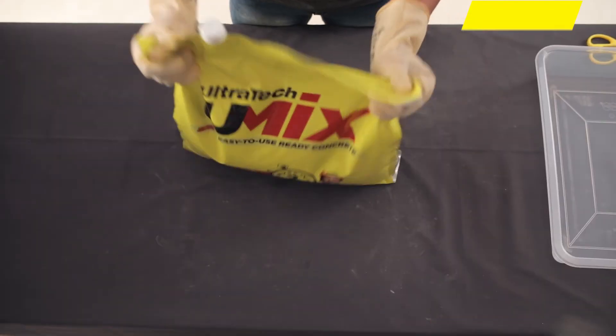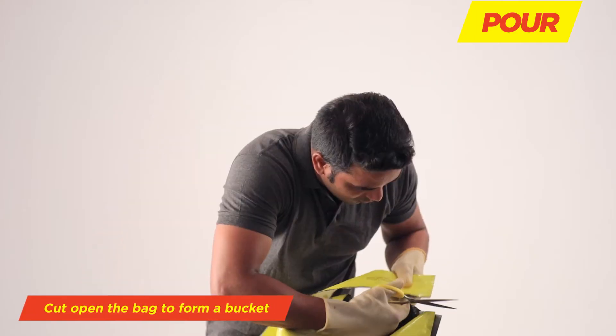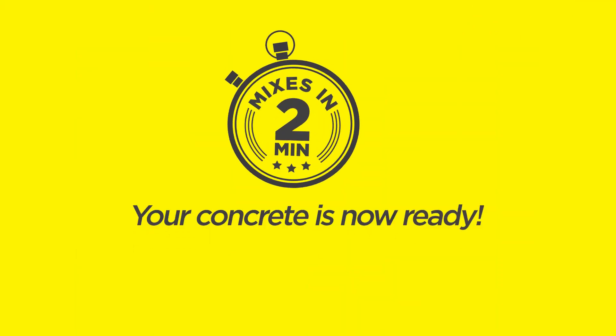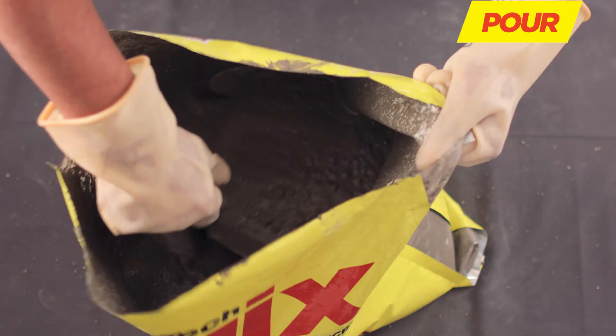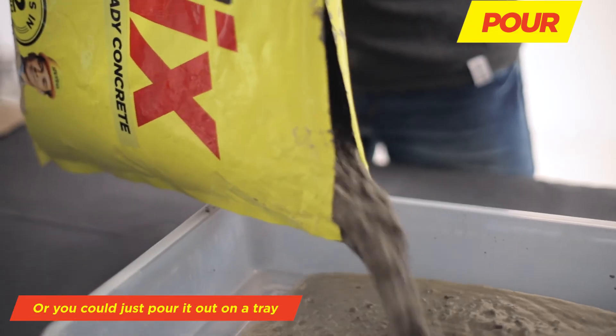Pour. Place the bag straight up and give it a good shake. Cut along the line and open the bag to form a bucket. Your concrete is now ready in two minutes. You can use it straight from the bag or you could just pour it out on a tray.